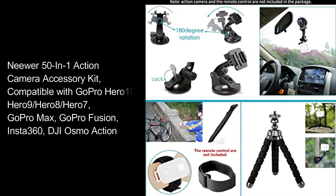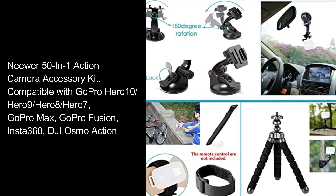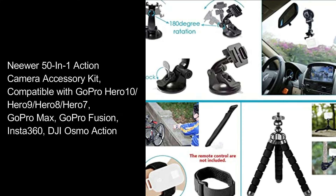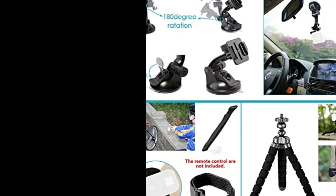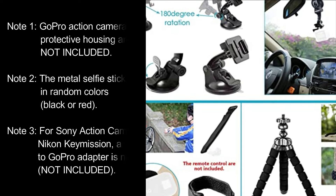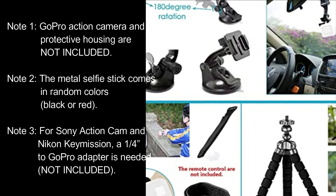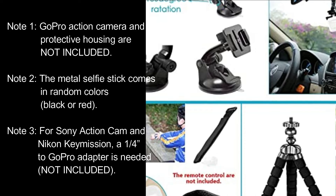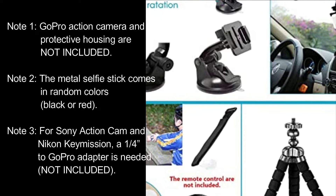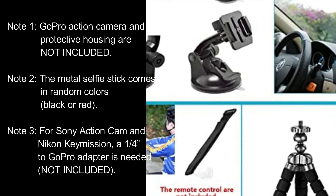Neewer 50-in-1 Action Camera Accessory Kit. Compatible with GoPro Hero 10, Hero 9, Hero 8, Hero 7, GoPro Max, GoPro Fusion, Insta360, and DJI Osmo Action. Note 1: GoPro action camera and protective housing are not included. Note 2: The metal selfie stick comes in random colors, black or red. Note 3: For Sony Action Cam and Nikon Key Mission, a 1.4 to GoPro adapter is needed, not included.